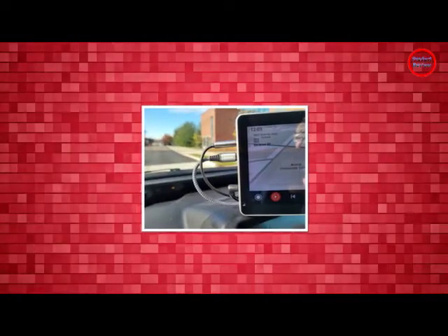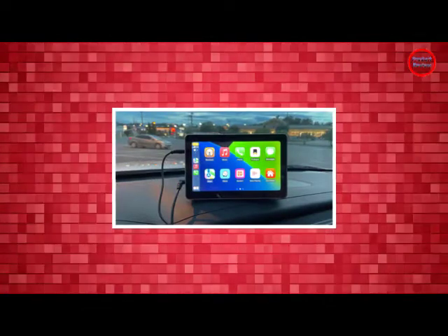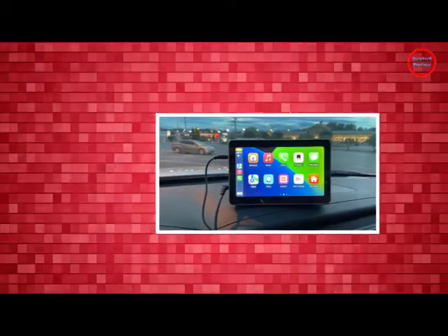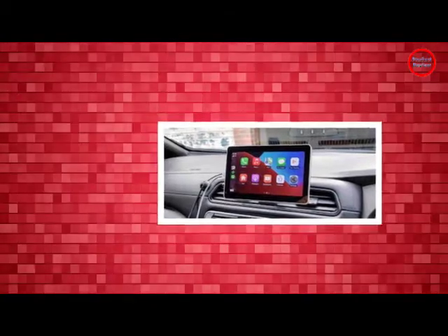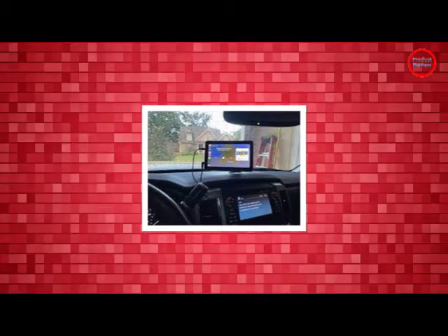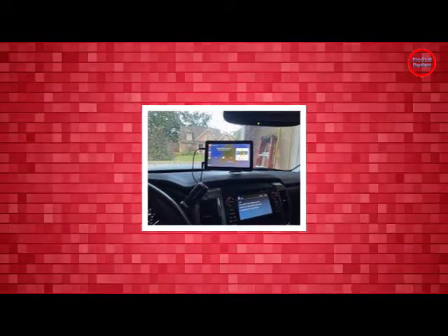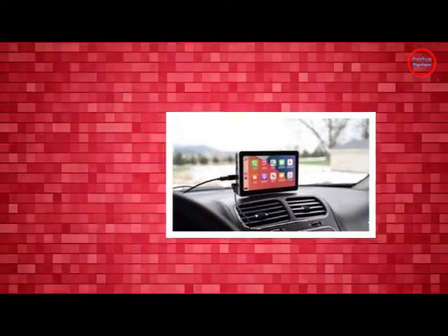It's probably worth launching head first into the downsides before talking about why I like it. The most obvious is that the Intellidash Pro looks like a piece of farm equipment, or worse. It resembles the sort of low-cost GPS units you'd find on sale in the back of a gas station two decades ago. In fact, no-brand Android tablets from 2013 are better looking than this thing, and thinner too.